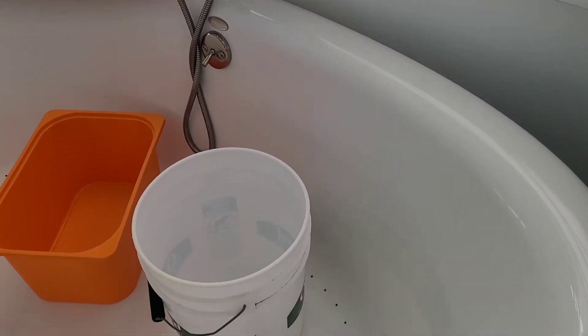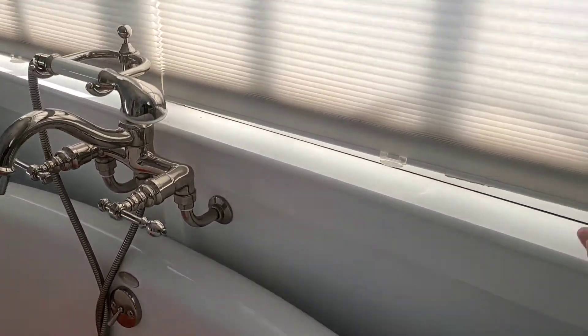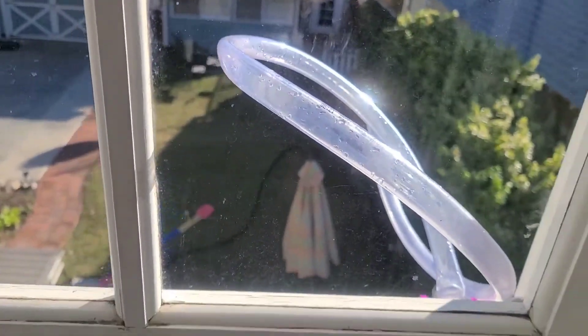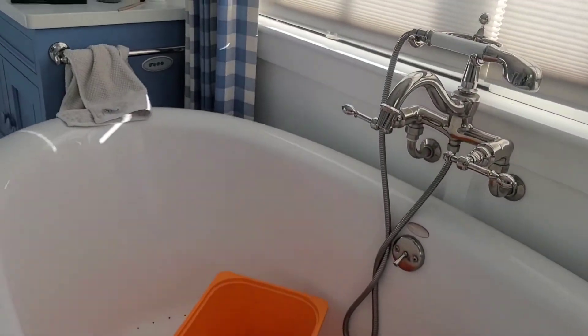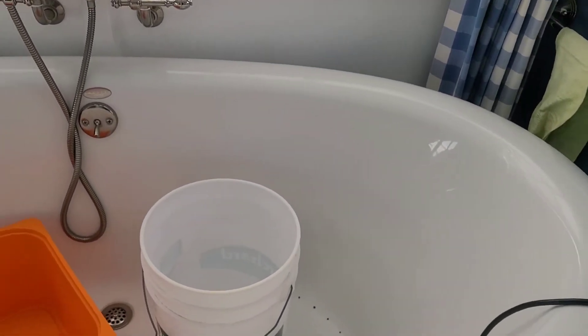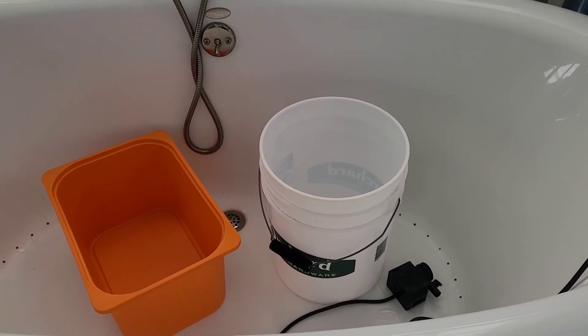I empty it out once a day and use the water in the garden right away because I don't want it to sit. I'm debating putting a pump at the bottom to connect to an irrigation system and put it underground, since I think that's better for gray water — but that's TBD. Thank you, bye!